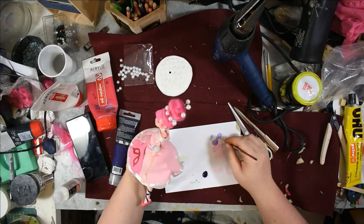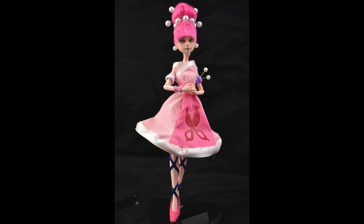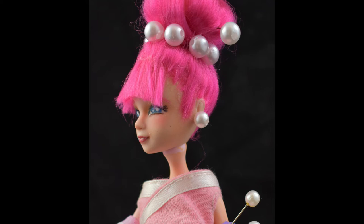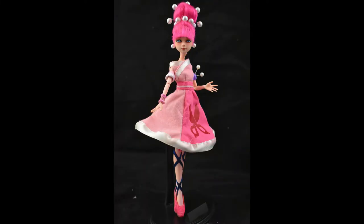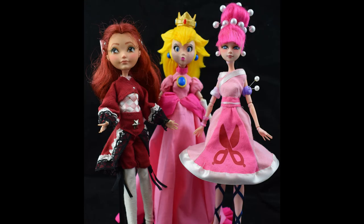So I could pin the new beads — a size bigger — onto her, paint everything, and she was done. Gosh, this girl was a journey. But I do think she was worth it — I really like how she came out, and she will live next to my sewing machine, so you might see her from time to time. One last thing I really need to show you are my three Nintendo girls side by side, because I thought it was hilarious: Celeste from Animal Crossing, Princess Peach from Super Mario, and Honey from Ring Fit Adventure.